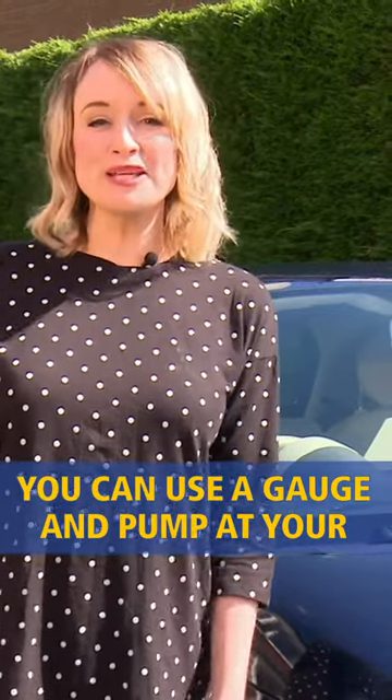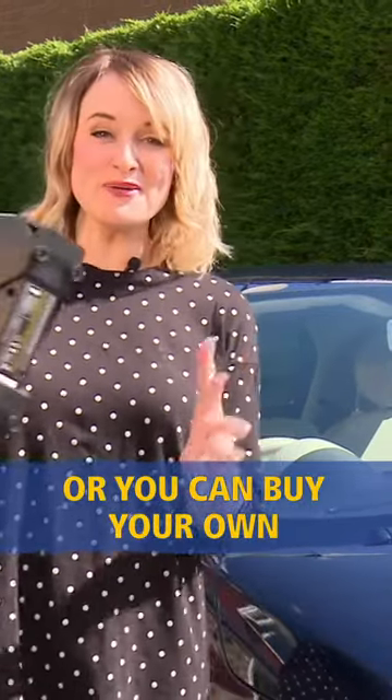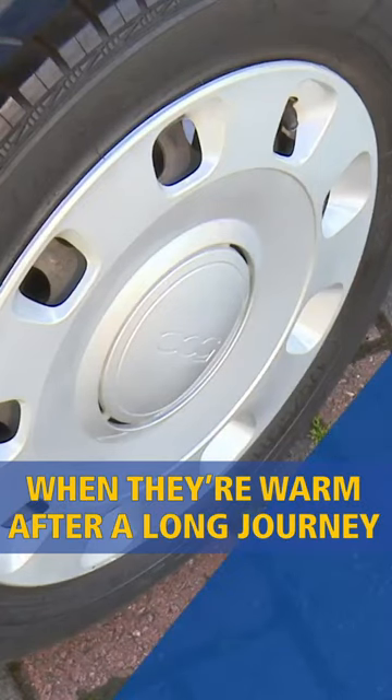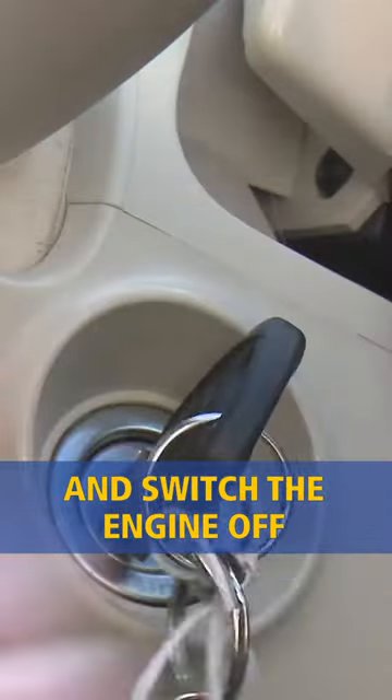You can use a gauge and pump at your local garage, or you can buy your own and use it at home. However, don't test your tyres when they're warm after a long journey or your readings will be wrong. Apply the handbrake and switch the engine off.